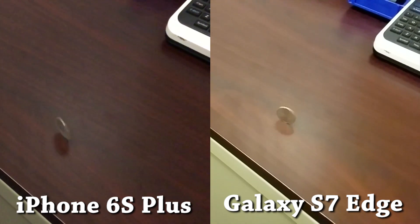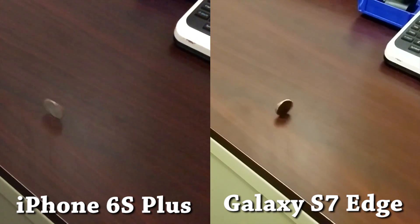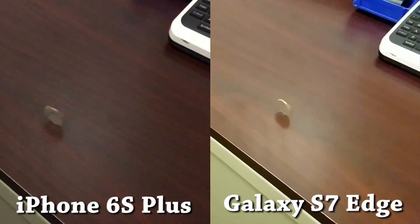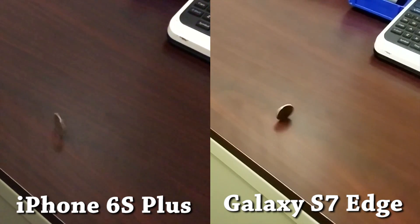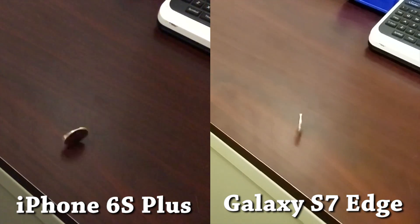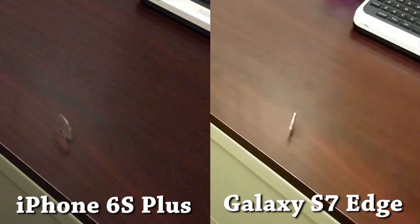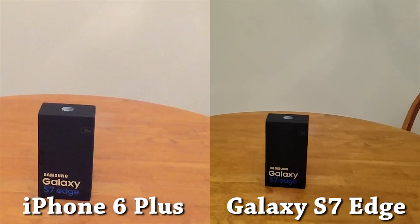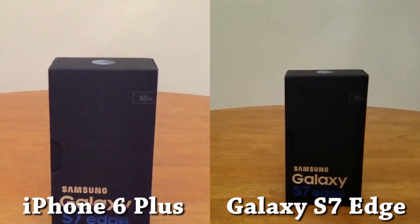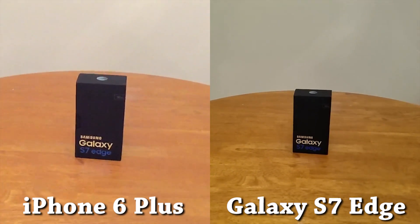Looking at the color in both of these, we see another substantial difference. The iPhone casts more of a blue, almost purple tone over the table, and the S7 Edge casts a very warm, yellow tone over the table. The iPhone 6S Plus is actually closer to the actual color of the table, by a small margin. While we're talking about color accuracy, it's worth pointing out that the earlier recording comparing the iPhone 6 Plus and the S7 Edge had the opposite results — the iPhone 6 Plus still had more noise but also had an overexposed image, while the S7 had a properly exposed image with better color accuracy. The takeaway is that Apple has upgraded the camera in the 6S Plus to get better color accuracy than the 6 Plus.